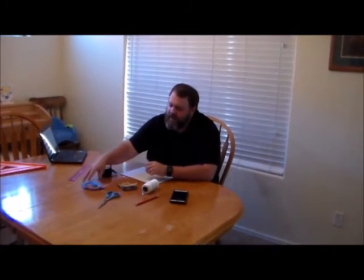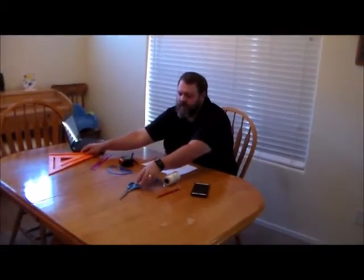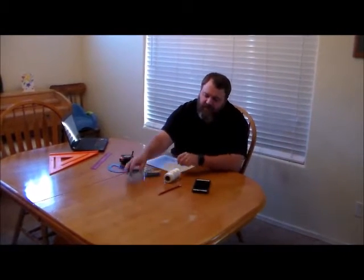We're going to be doing an exercise, and some of the supplies you're going to need: a ruler that measures in millimeters in the metric, either a protractor or a square, a little bit of scotch tape, scissors and a pencil, some string or twine, and a scientific calculator.